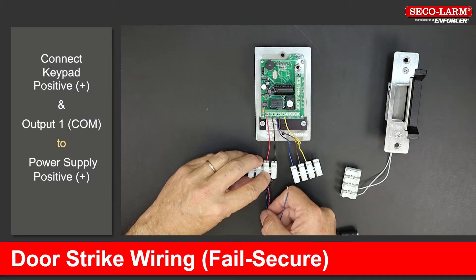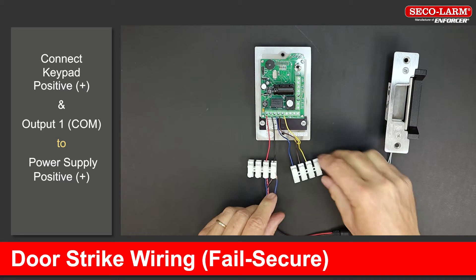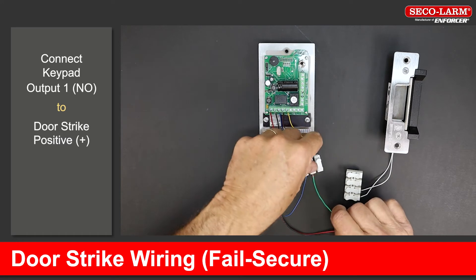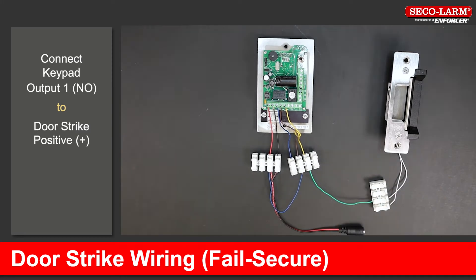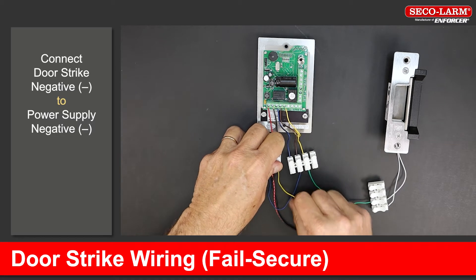Connect the positive terminal and the common of output 1 to the positive terminal of the power supply. Connect the negative terminal to the negative terminal of the power supply. Connect the normally open of output 1 to the positive side of the strike. Connect the negative side of the strike back to the negative of the power supply.